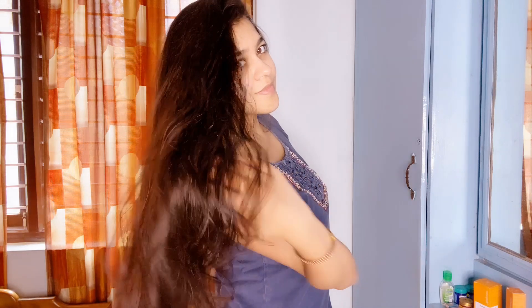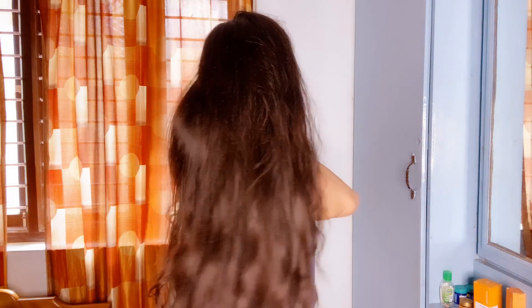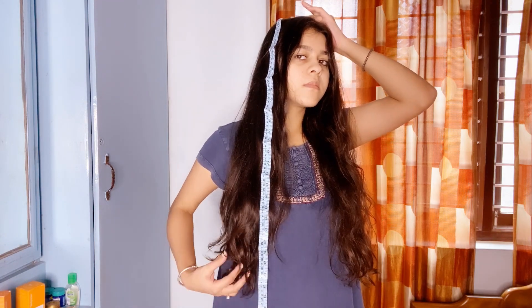Today's video is completely about showing the results of the 5 days hair growth challenge. Let's look at the measurement of how much my hair length has grown in 5 days. When I measured on day 1, it was 74 cm. So let's see what comes after 5 days.